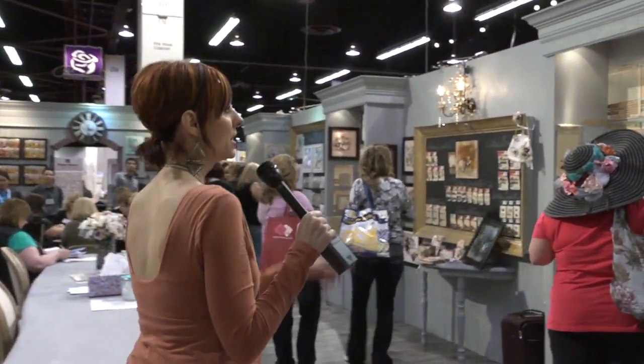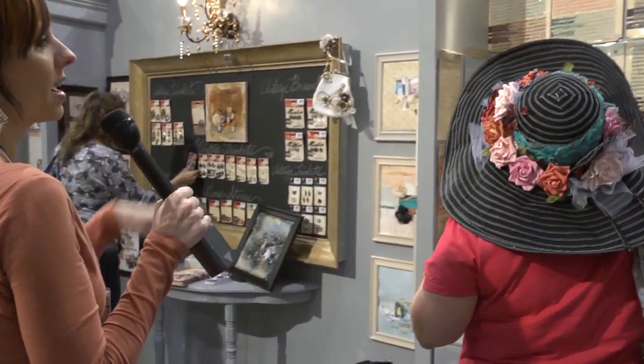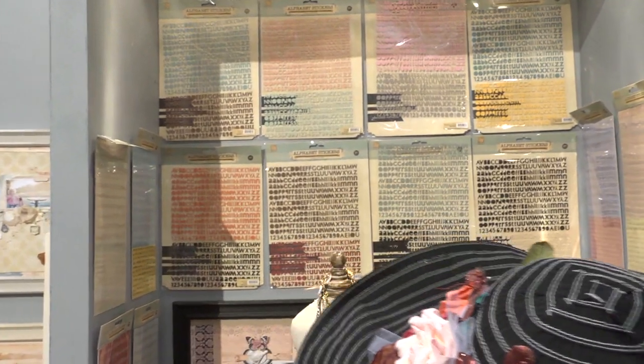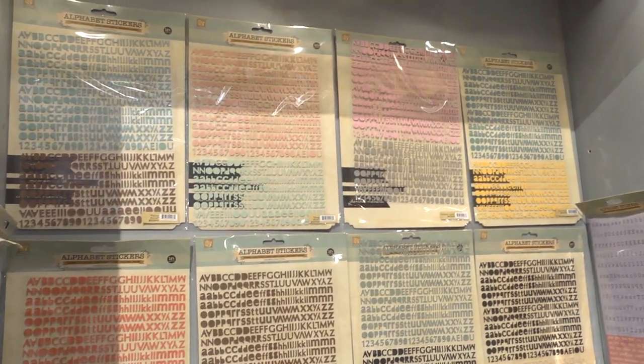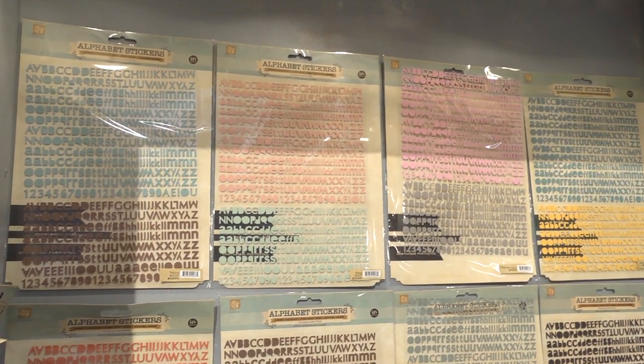I just want to give you an idea of how many different canvas letter stickers that they have. Here you can see they've got all kinds of different colors — there's bright colors, like a really bright orangey yellow over there, and then you can see some of the more softer gray toned, traditional colors.